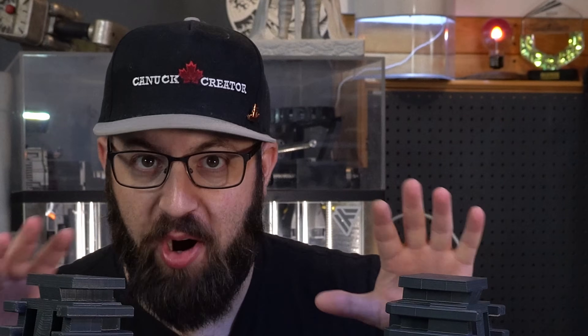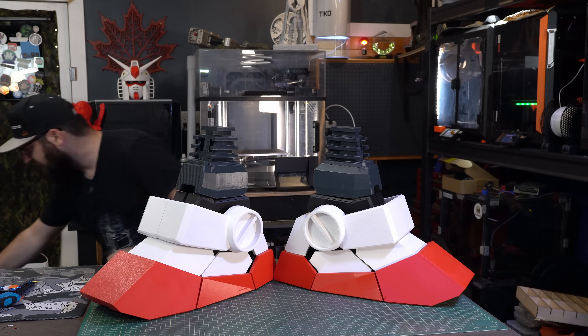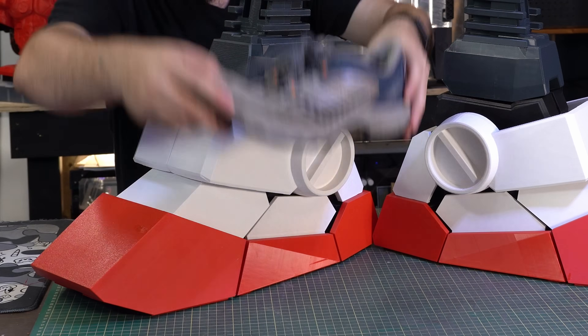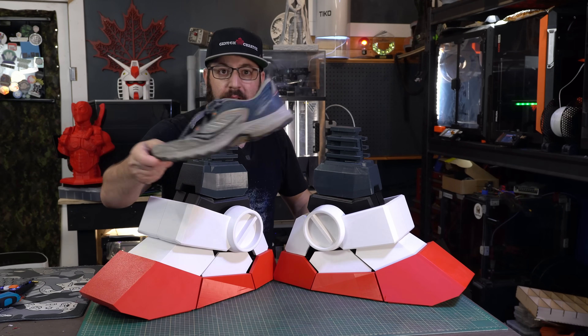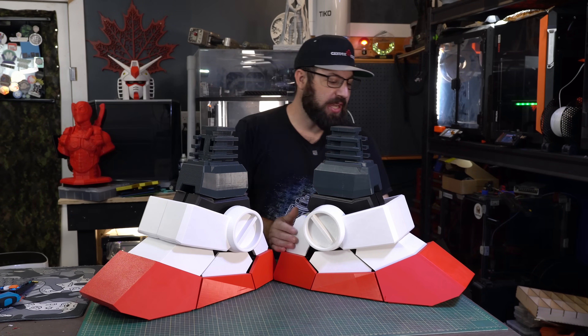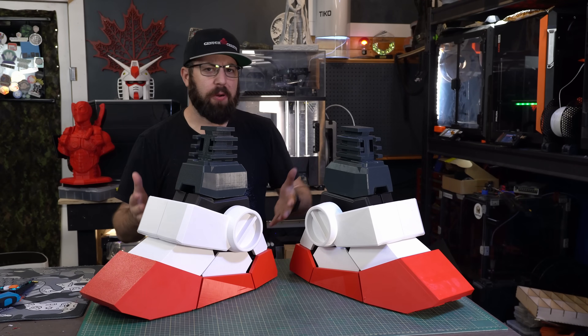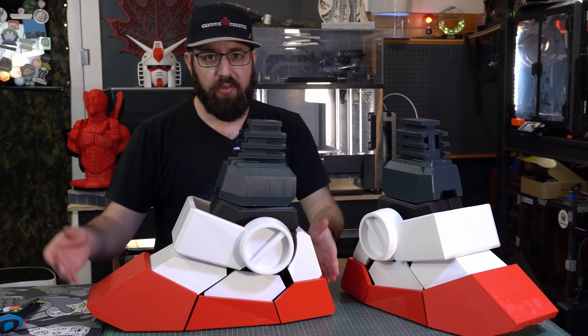We're going to start off with the part of the Gundam that some people in my audience are going to be very excited for: the feet. These boots are big. Just to put it in perspective, I'm a size nine and a half, and these Gundam stompers totally dwarf my regular shoes. These were fun to put together because they're surprisingly simple — they're feet, there's not much to them — but we actually do have quite a bit of movement to them.